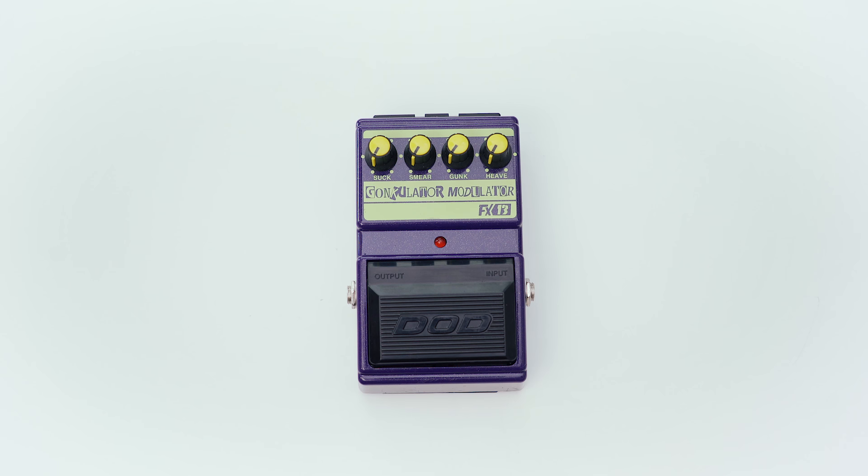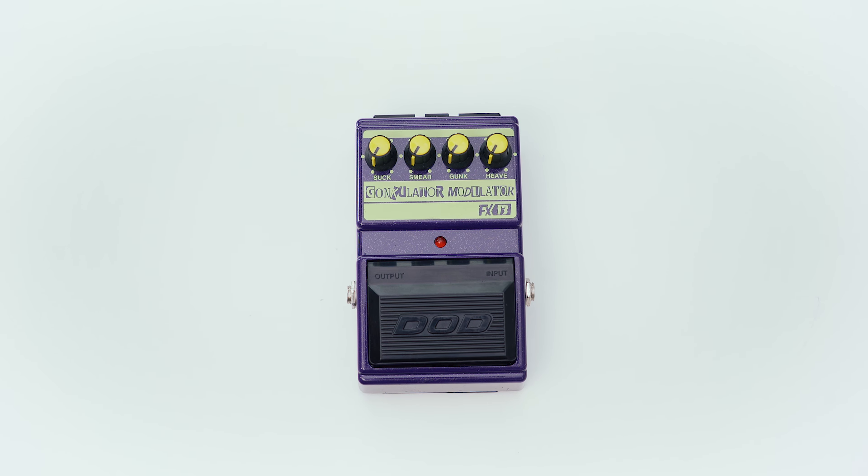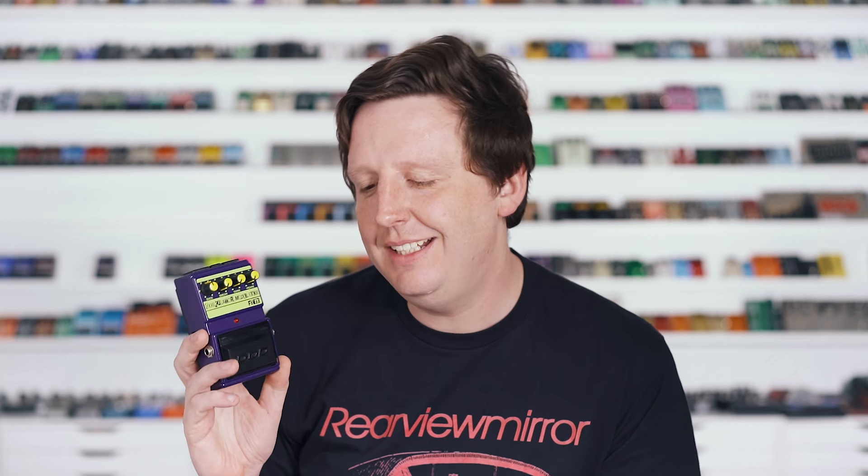Another Winter NAMM 1996 release was the FX-13 Gonkulator Modulator — the second pedal from this series I ever owned, and it's really crazy. It is the Grunge pedal in parallel with a ring modulator. The controls are suck, smear, gunk, and heave — really easy to understand what they're going to do. It was used and made famous by Incubus on a song called Glass.